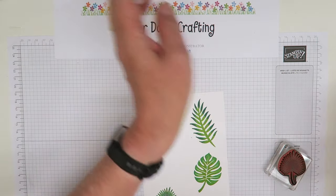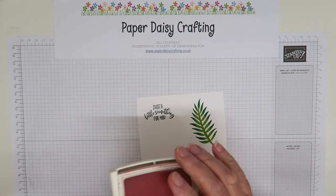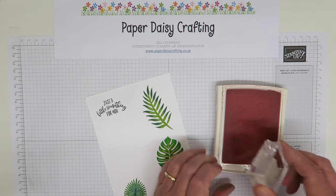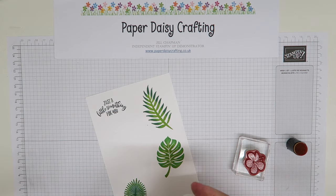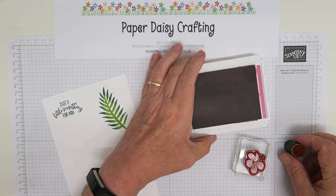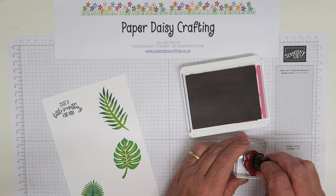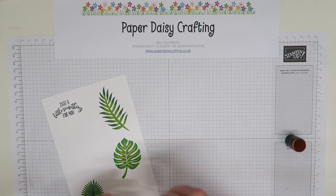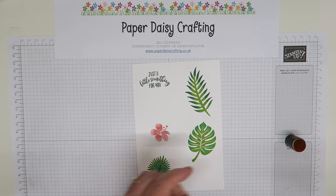The last thing we need to do is stamp our flower. Again I'm going to do it two-tone - I'm going to stamp in blushing bride to start. I've still got the old style blushing bride and I'm stamping in blushing bride. Then I'm going to take a dauber and go over it in Rococo Rose, which is one of our new in colors - I love this color and it coordinates really nicely with blushing bride. I'm just going to dab a little bit in the middle very gently. Can you see the pale and then the dark? They really coordinate well.